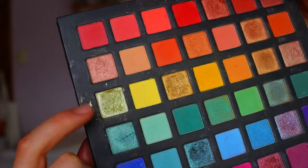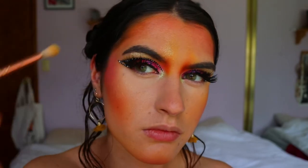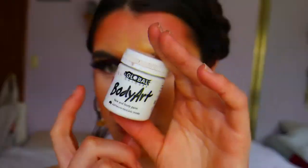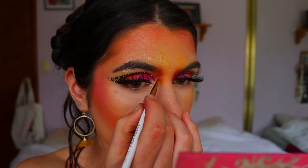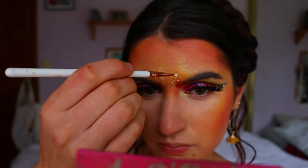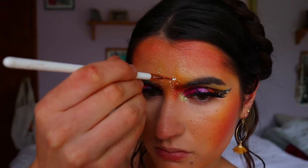I go in with my beauty sponge to soften any harsh lines, then I use my favorite shadow of the day — the gold shimmer — to highlight the antennae area and give it a magical feel across the forehead. Then, to give more of that butterfly feel, I take the body art white paint on an eyeliner brush and draw little dots following the antennae shape all the way to the tip, starting thickest near the nose and eyebrow area and tapering up to a point.